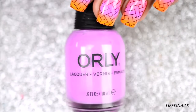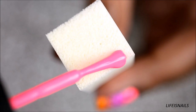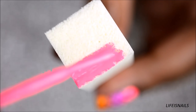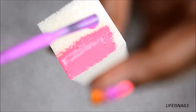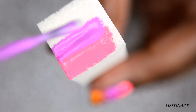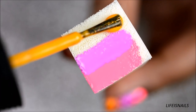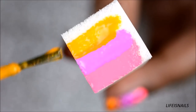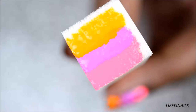Now I'll be using this beautiful lilac, Sunfly Yellow, and along with the pink, which is a base for the gradient. Apply all three colors onto the makeup sponge, slightly overlapping each other. Now just dab it on your nail. Repeat these steps until you're happy with the opacity.